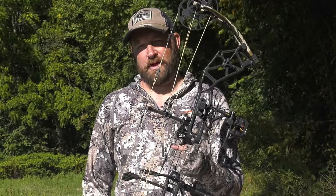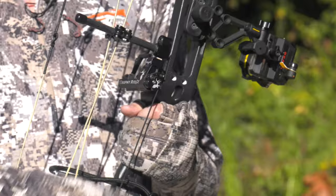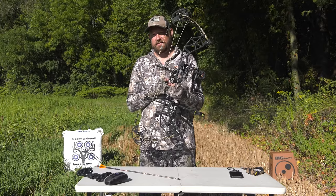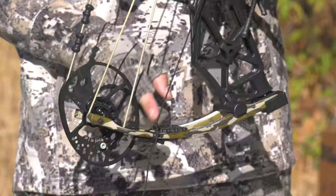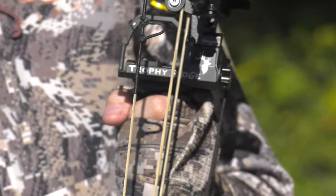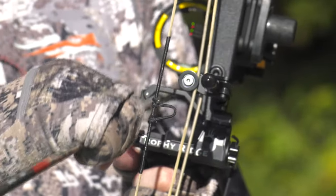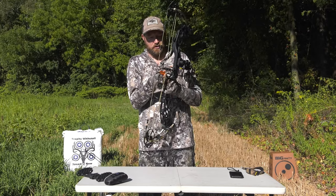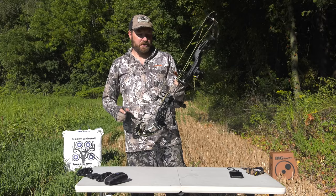The Trophy Ridge Propel Rest is a limb-driven rest. You can see it's attached to the limb with a string, so you don't have to have a bow press to set this up. What's also unique is that you can mount it on the upper or lower limb depending on your preference. Inside the rest, it's a 360-degree retainment system — when you pop an arrow in, it is not sliding out. When you nock your arrow into your D-loop, you'll see two little fingers that it rests on.